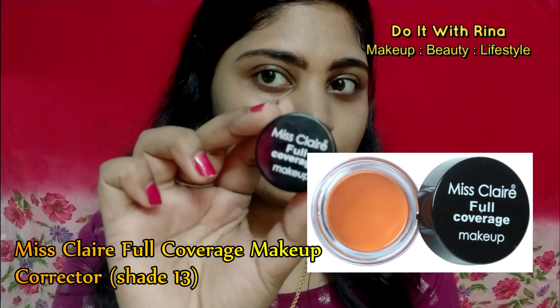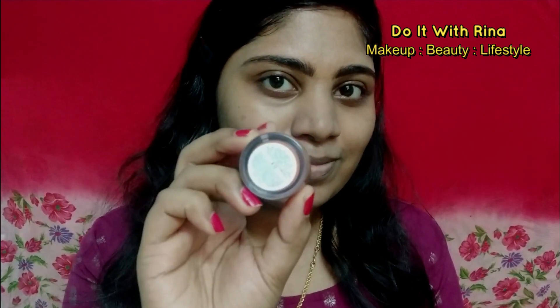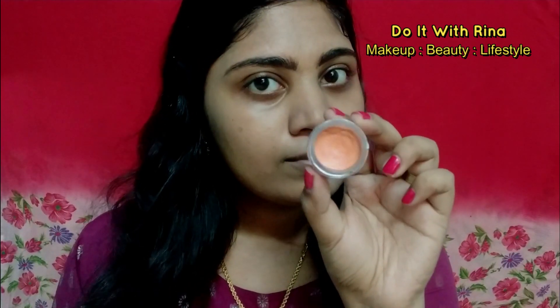Dark circles and all the unnecessary things from my face — for that I'm using a color corrector. The one I'm using is from Miss Claire, and this is a peach corrector; it cancels out all the dark circles on my face. I'm using a concealer brush to apply the corrector under my eyes and around my mouth, and blending it onto my skin using my ring finger.